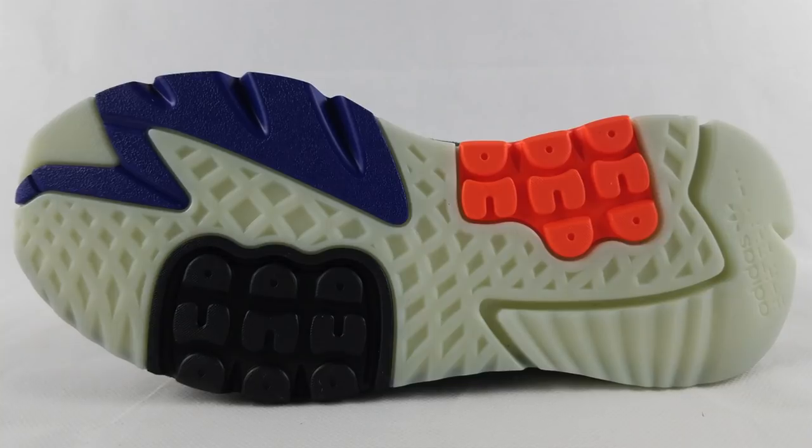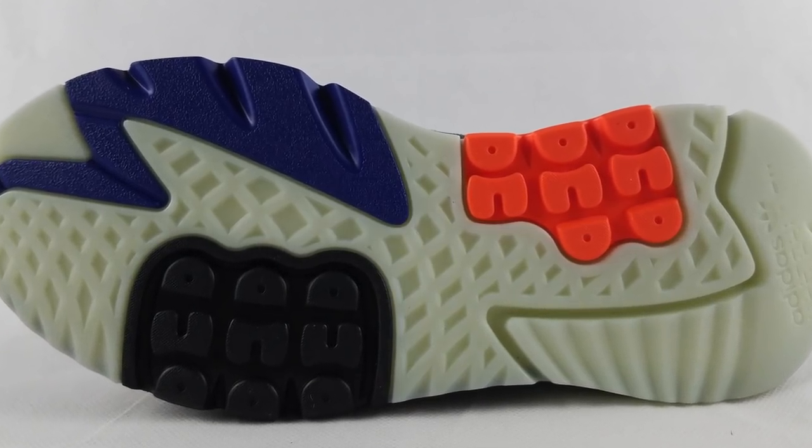On the outsole, it's made out of rubber. There are four colors: purple, black, orange, and this milky mint color, which at first look I thought was glow in the dark, but it's not.